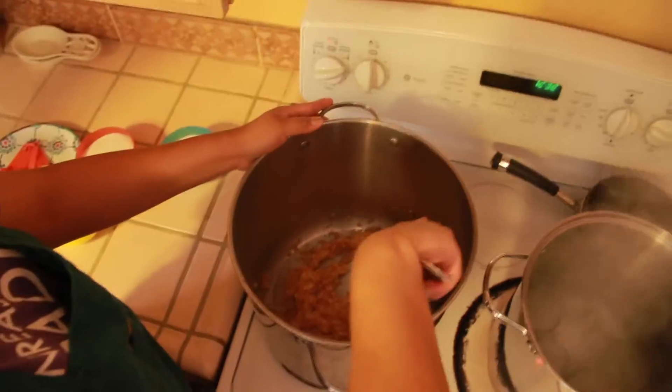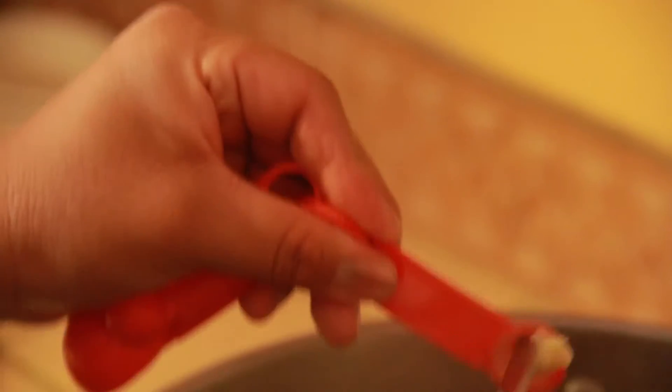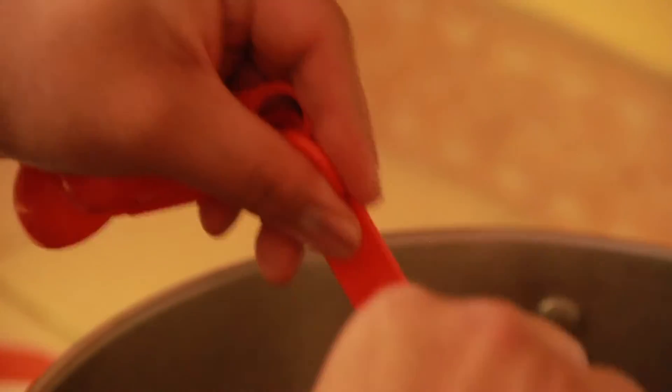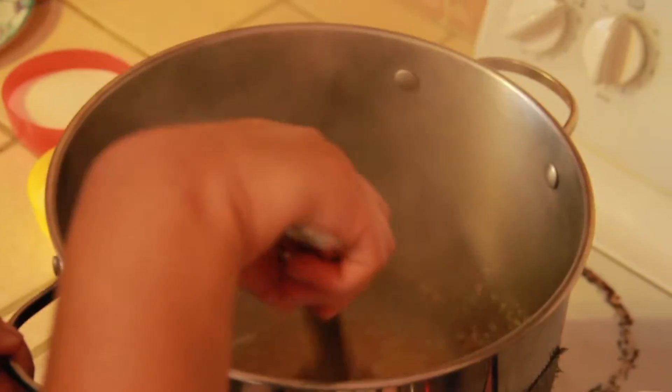Bring the mixture to a full rolling boil — a boil that doesn't stop bubbling when stirred — on high heat. Stir constantly. Add half a teaspoon of butter to prevent foaming, then add the remaining amount of sugar. Return to a full rolling boil and boil exactly one minute.